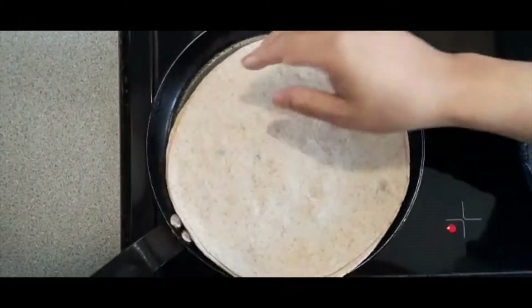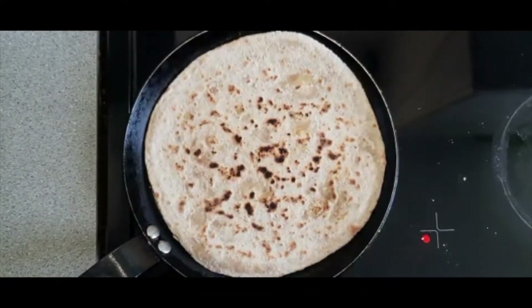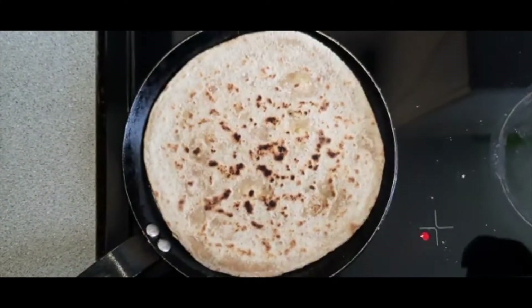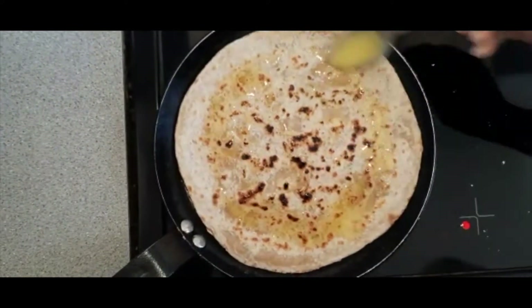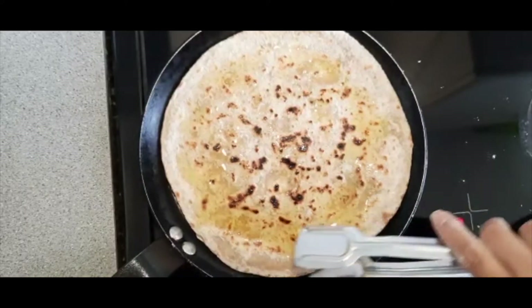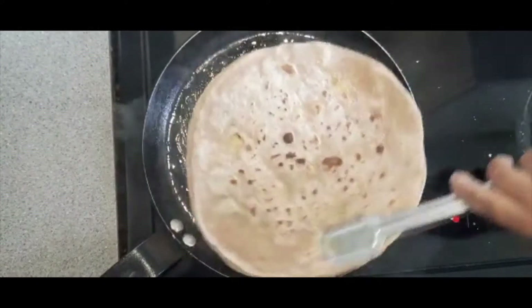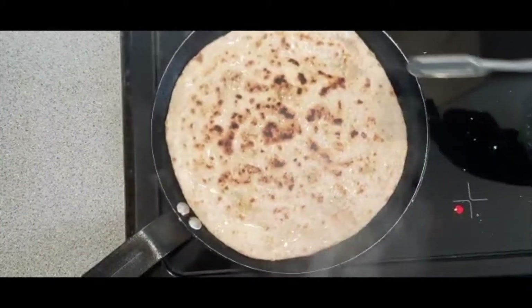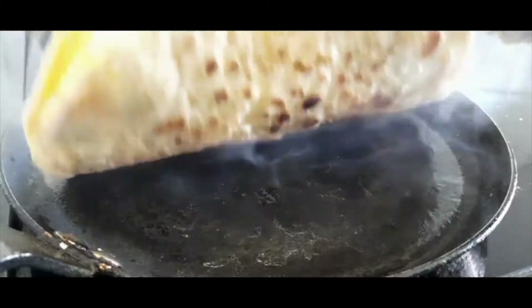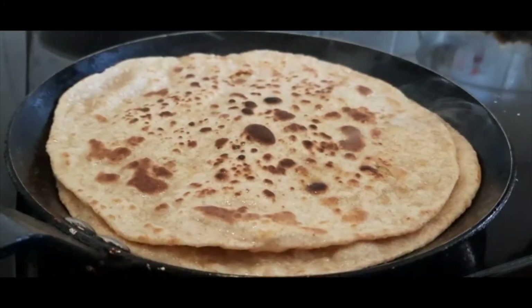You need to grab the paratha and just flip it from hand to hand. Ensure that your stove is on full and that your pan is really hot before you add the paratha on. Once the top side starts changing colour you can flip it over very carefully. I'm going to add some ghee on top — you can do this as well. Change the side one more time and give the paratha a little move about to ensure that the ghee is all over the pan. Flip the paratha over again to ensure that both sides are covered in ghee, and continue to cook until both sides are perfectly cooked.